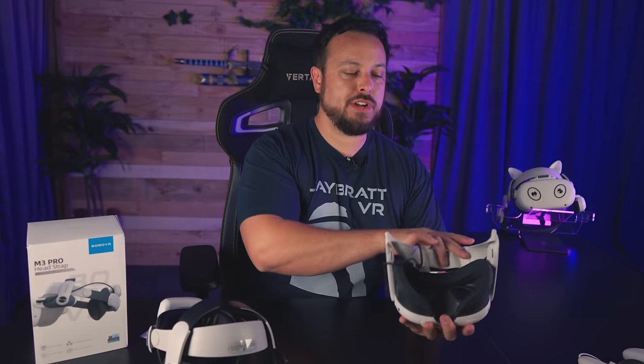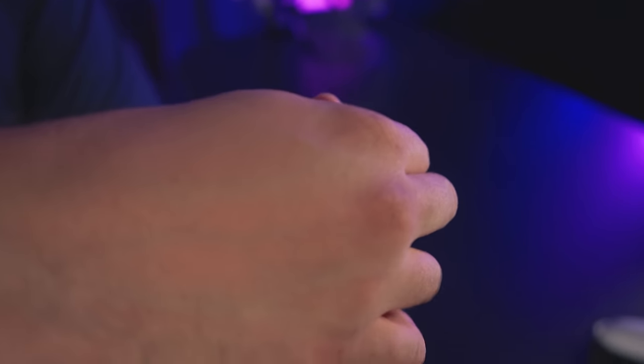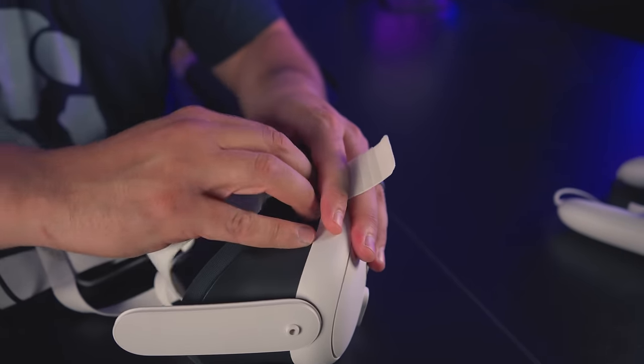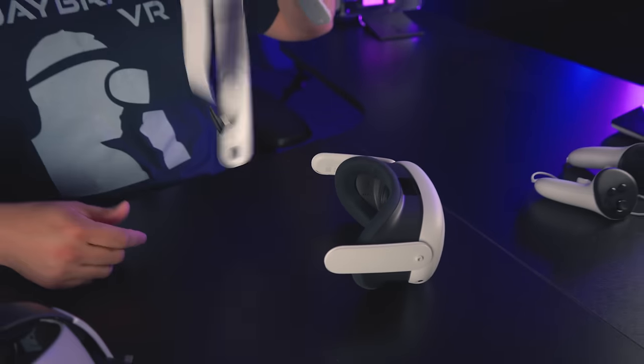If you haven't taken your strap off yet, it's pretty straightforward. On the back side you can see where the speaker separates from the plastic — just put your thumb there and push, it pretty much snaps off. The facial interface is a little scary; you might actually be able to get away with not taking it off.